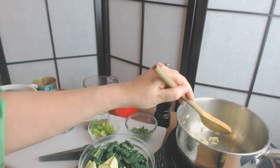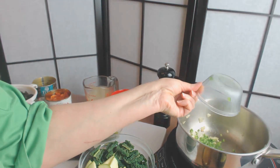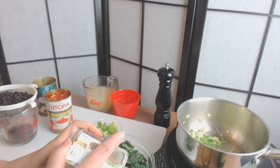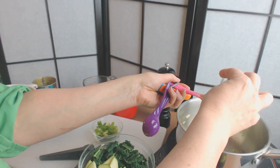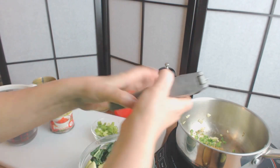They're starting to get translucent, so what I'm going to do now is add the jalapeño, a teaspoon of the cumin, and I'm going to press in the garlic.